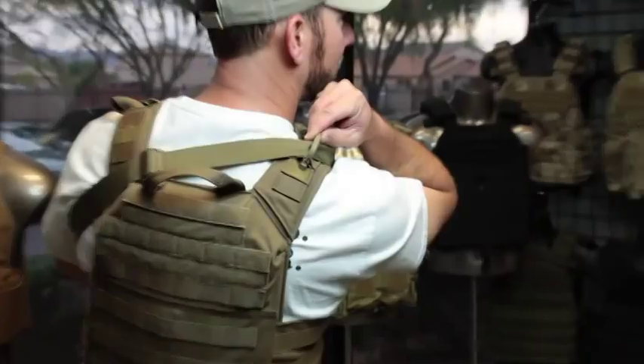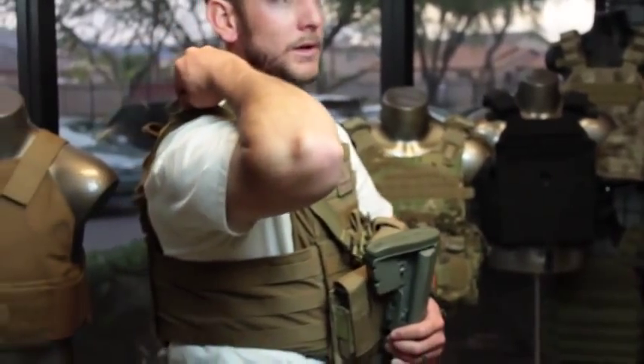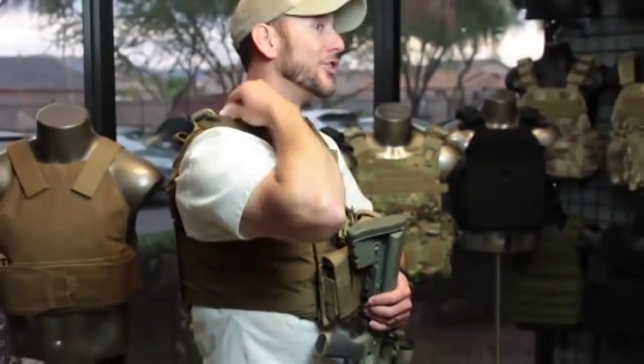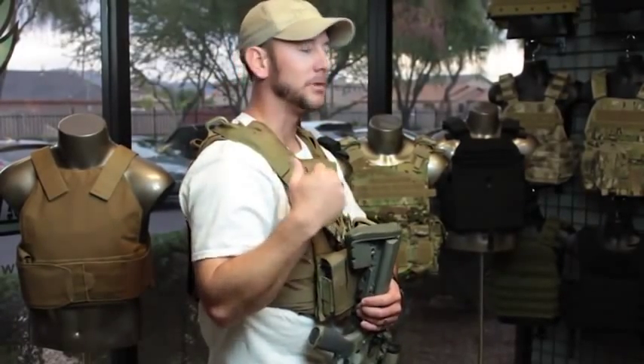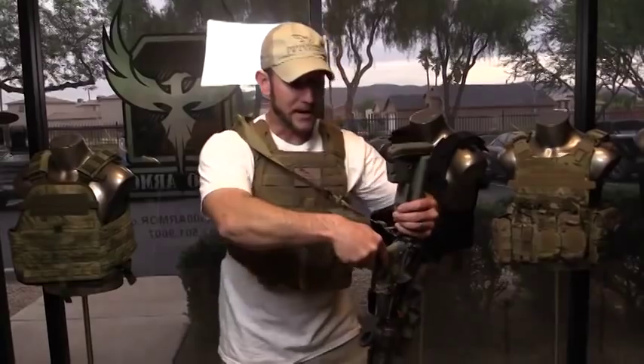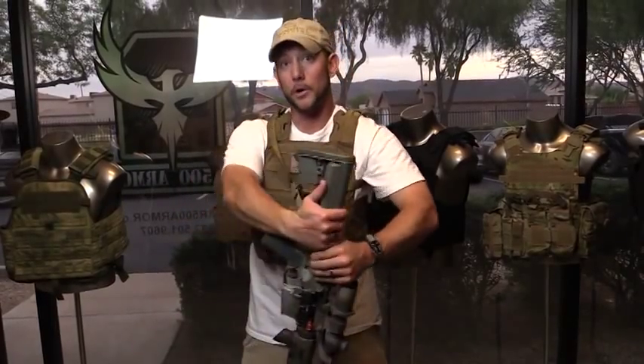One thing that can really help you with that is to throw something simple like one of these plastic Grimlocks, or even a carabiner, on the back of your gear to hold your sling off your neck so it's not strangling you or cutting into you. Also make sure the sling stays in place so it's not moving around too much, but it doesn't prevent you from moving your rifle into several different retention positions while wearing your carrier.